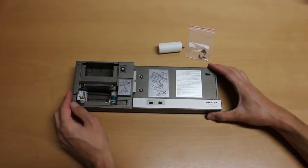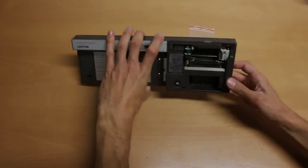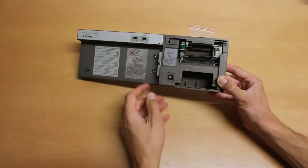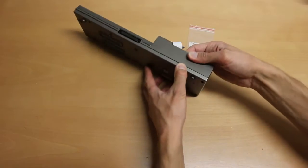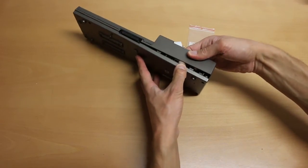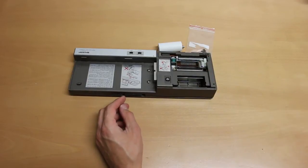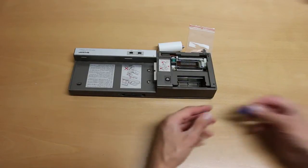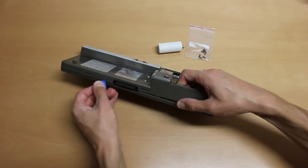The best way to open the device is from this paper compartment here. If you turn it around and look inside, you can see that there's a clip inside. You can just take your fingers and push the clip open. There are two more clips inside, and with a tool like a plectrum you can gently push these clips open.